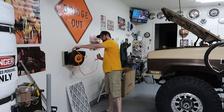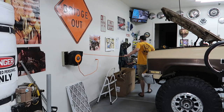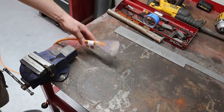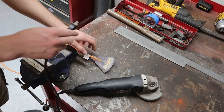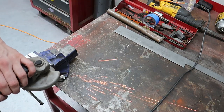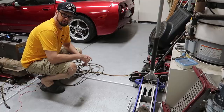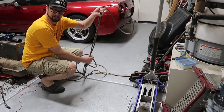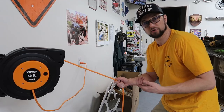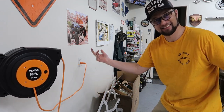So let's actually try it out. I like it. It's going to be a great addition to the shop. Normally for cleanup I've got to reel up the old cord, wrap it up, and put it in a nice spot. Not anymore. Now I just go over, give it a pull, and I'm done.